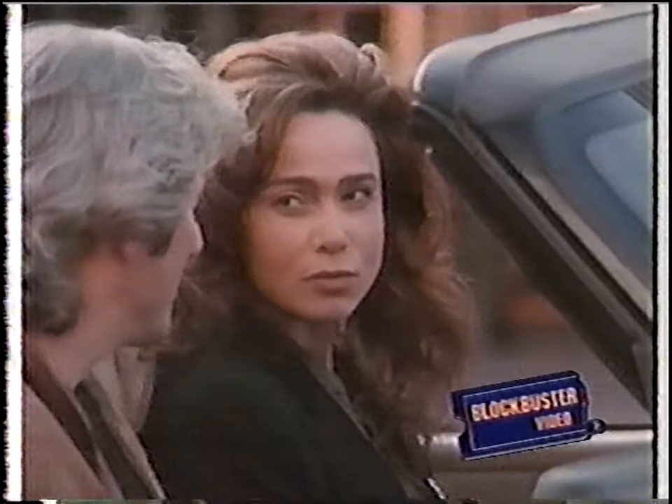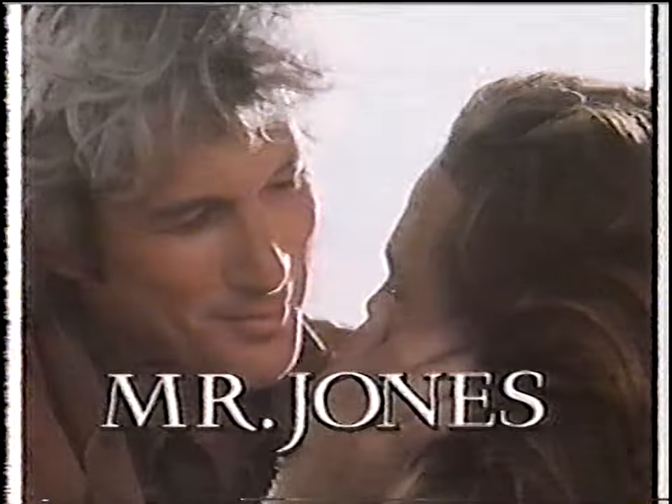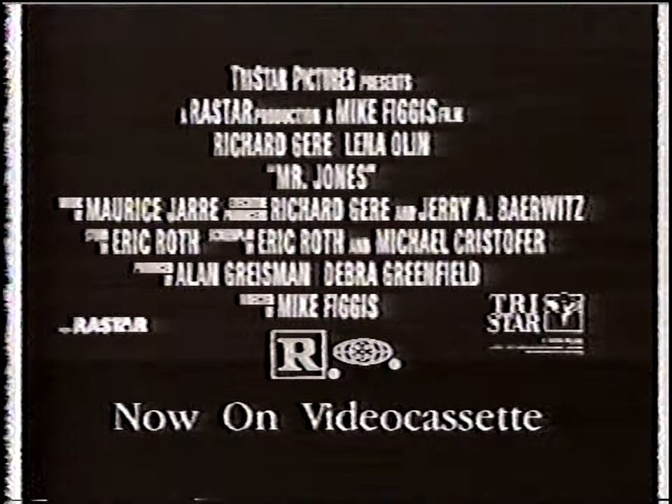You're an interesting man, Mr. Jones. You're going to make me ordinary? Everything that makes him dangerous makes her love him even more. Richard Gere. Lena Olin. Mr. Jones. From Columbia TriStar Home Video. Rated R.